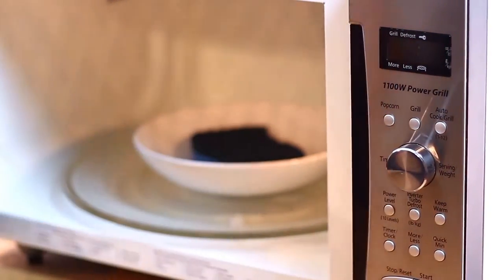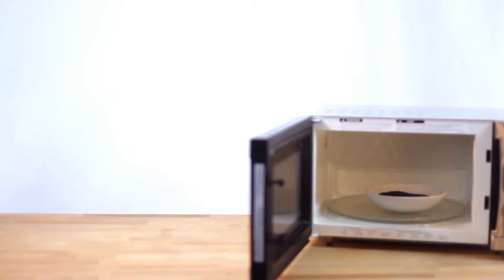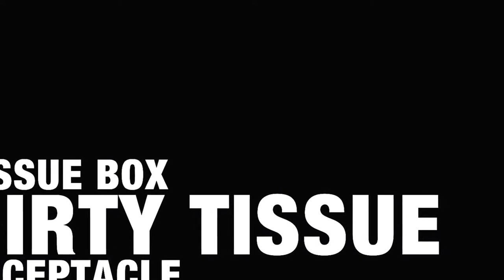Once the two minutes is up, give the sponge some well-deserved alone time — a couple of extra minutes will do, just enough time for the sponge to cool down. Then you can throw it right back into high rotation.